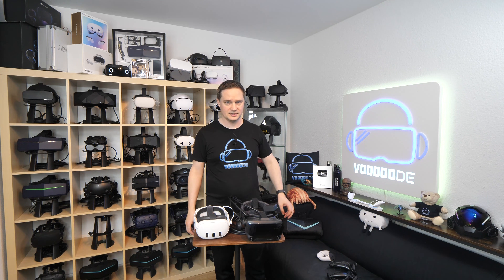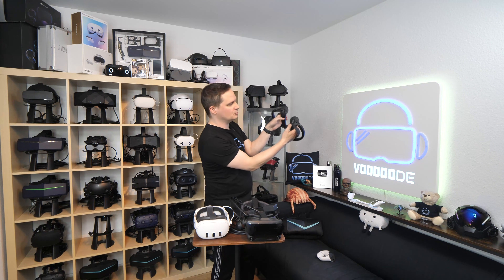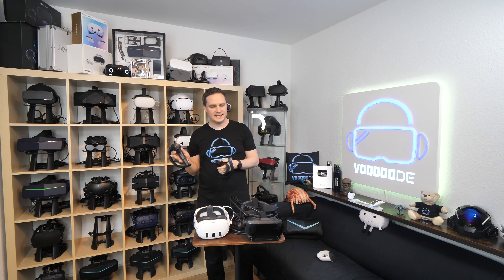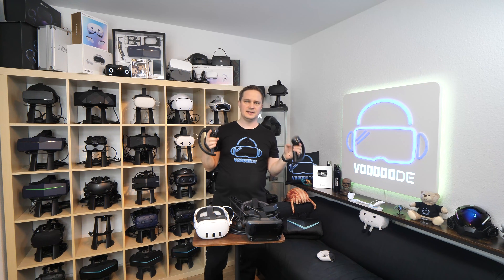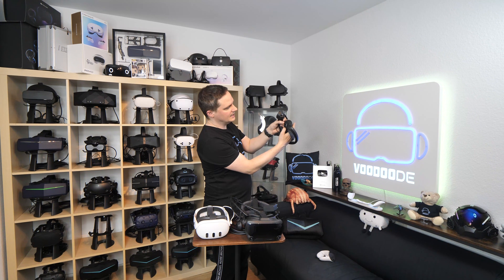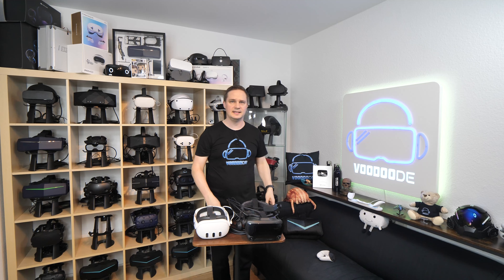That's very important. Then turn on the Index Controllers with those small buttons. If they are not connected to the Index headset yet, go to SteamVR and select 'Pair Controllers.' Then push and hold the B and the System button until it beeps — the LED turns green and it's connected. Do the same with the other controller.